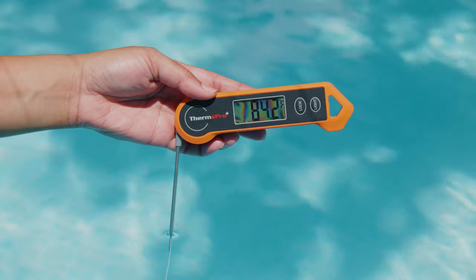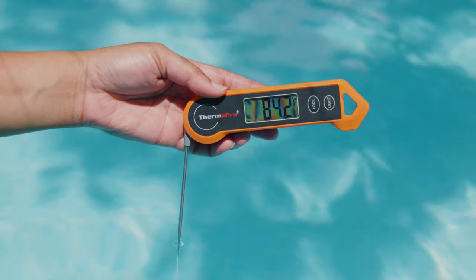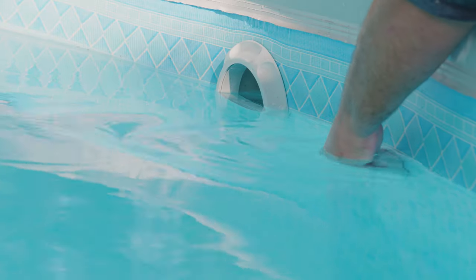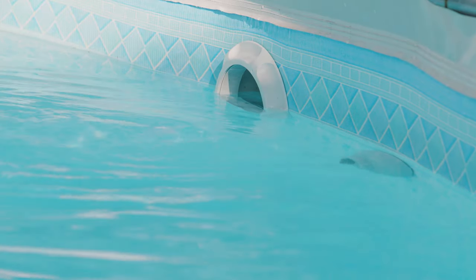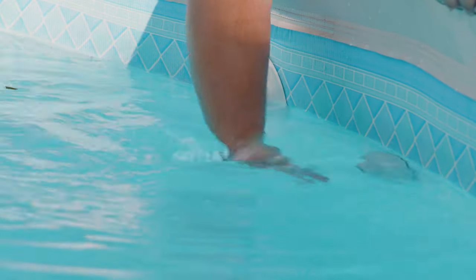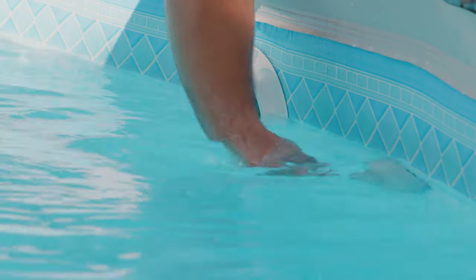So you woke up today and went in the pool, or you merely touched it with your hands, looked at the thermometer, and then quickly looked at your body, saw that it was sculptured and beautiful and sexy. But although you checked all the marks, you didn't order an ice bath. Don't worry — here at the StataBox team, we've got your back.